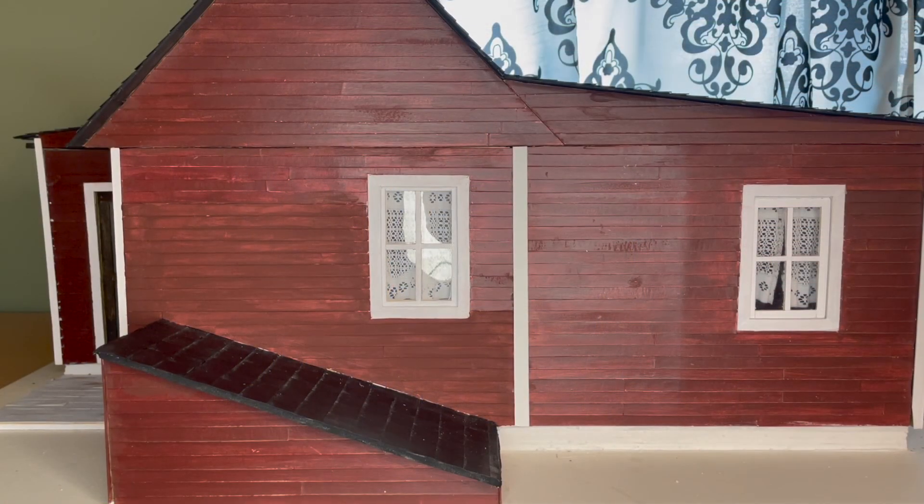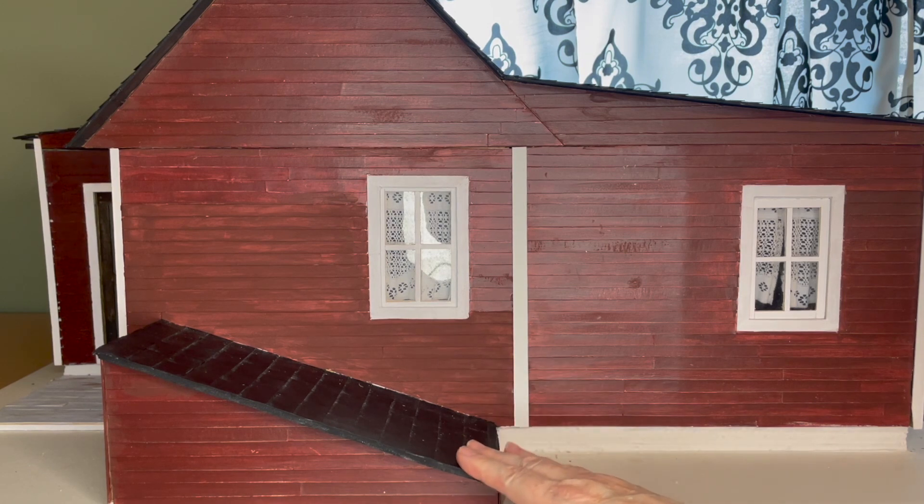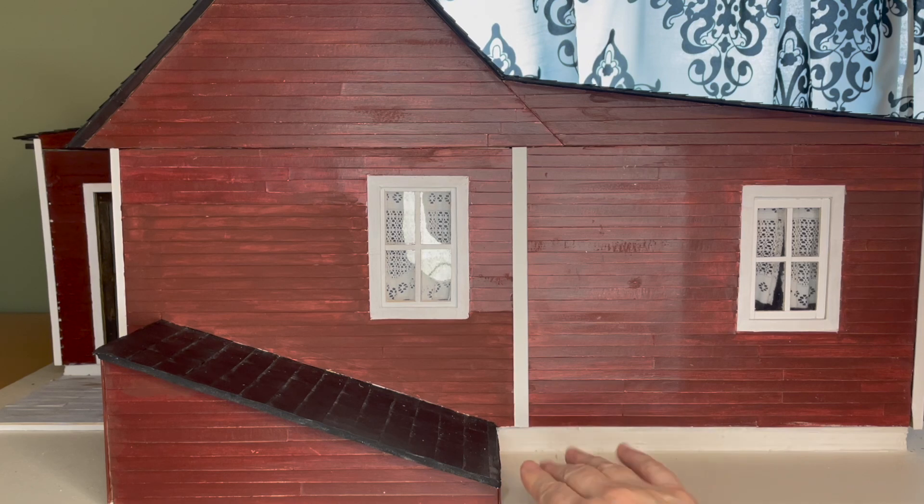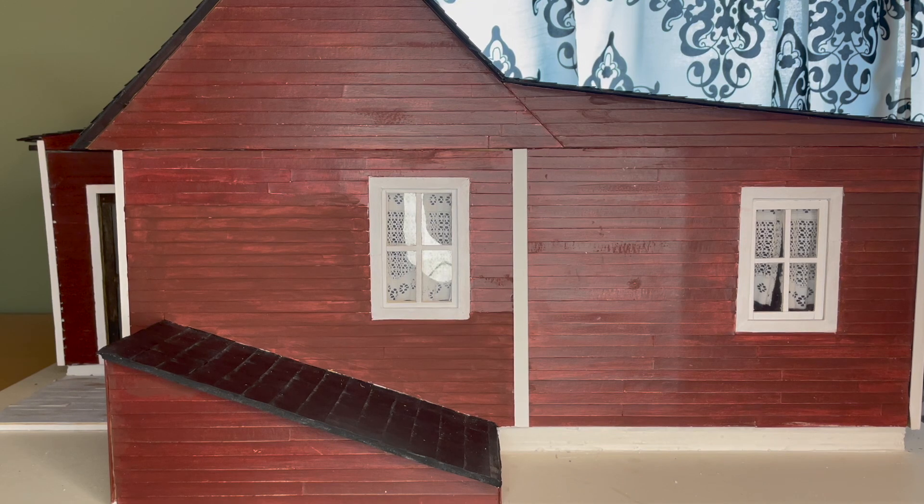On the front of the house I also finished off the little access down to the root cellar — it was open, so I closed it off and painted it to match the rest of the siding. Now the only thing left on this project is a little landscaping around the house. I have a static grass applicator and I'll be using that in the next and very last video in this series. Stay tuned, and we'll see you in the next video. Bye for now.